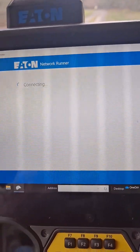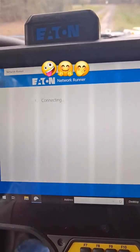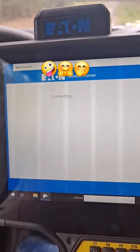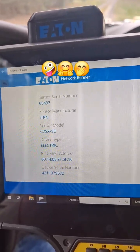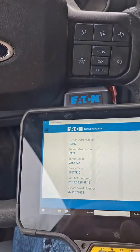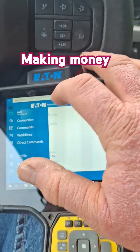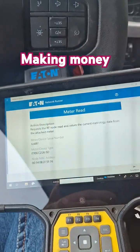There it goes. Still trying to connect. There's the meter number. Then we go up here to Commands — Read Meter.